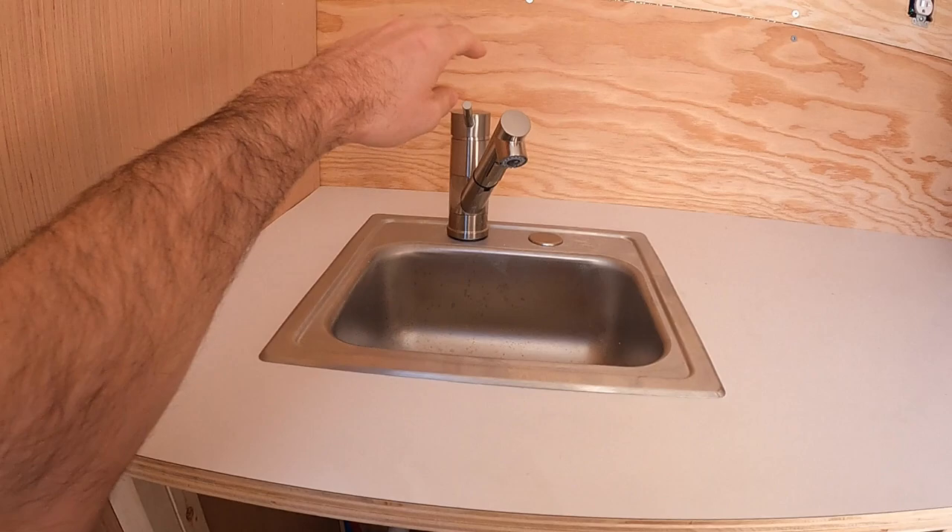I've got a few more plumbing projects coming up soon like the shower, the water heater, and the gray tank installations. Like and subscribe if you want to see more. I'll see you next time. Thanks for watching.